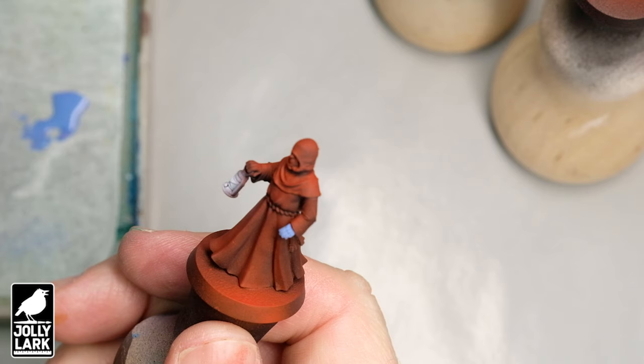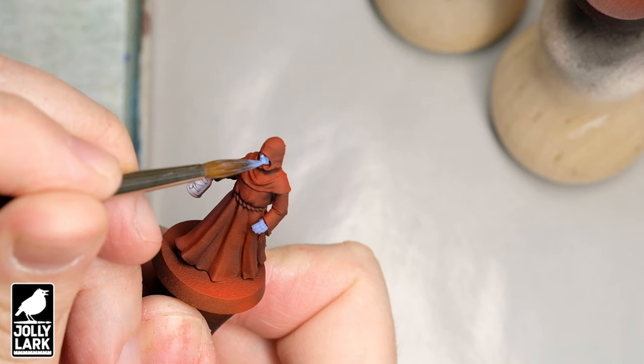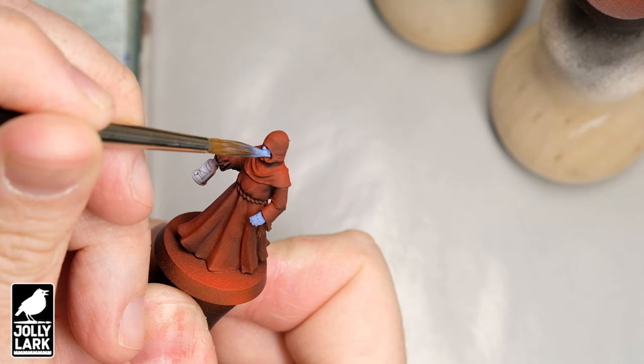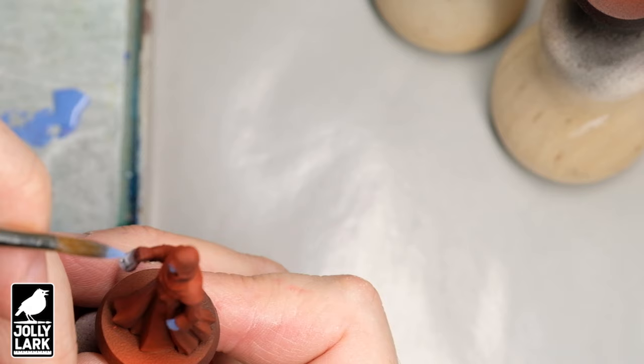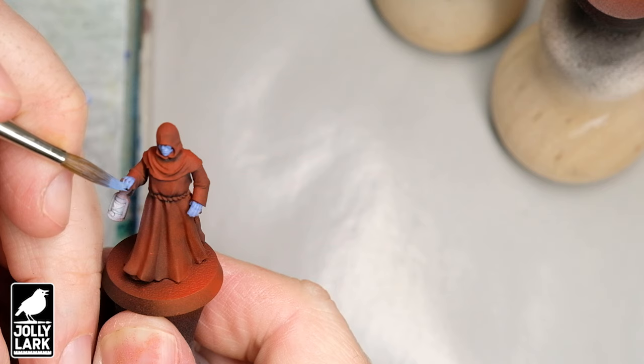What I've got here to start with is black primer, and then I sprayed it red from above. I used an airbrush but you could just as easily use a rattle can — a spray can of a red of your choice, or really any color. The techniques used in this video essentially work with any color. Spraying red from above gets a faded brighter red on top, and the cracks and crevices of the robe get a little bit of shading, which we'll accentuate later.